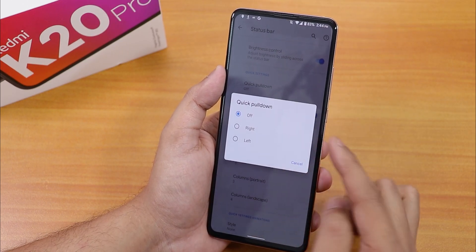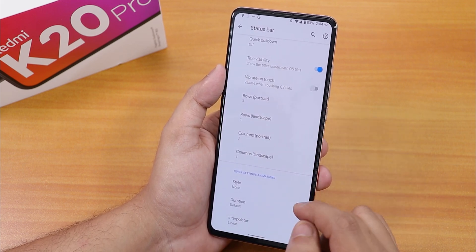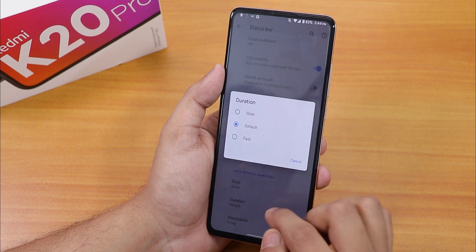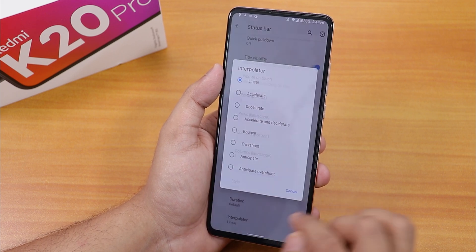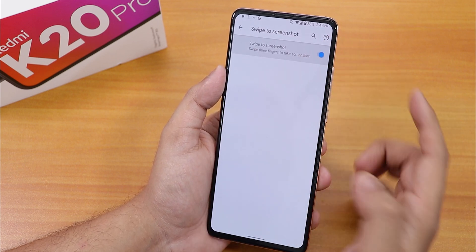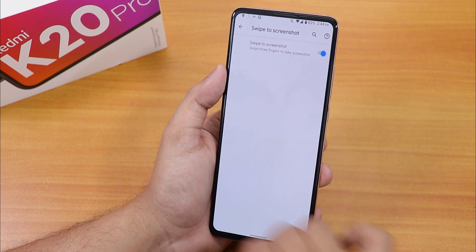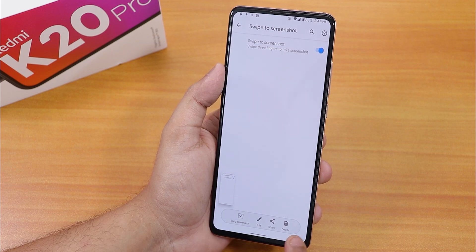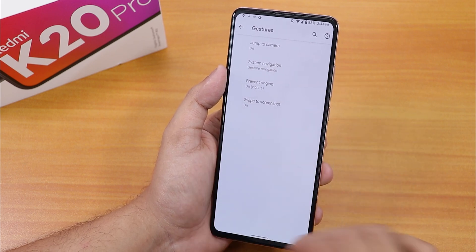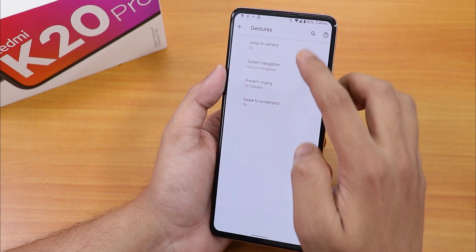Scrolling down, we have quick pull-down selectable from right or left, row and column numbers for the quick settings panel, flip or rotate style for quick setting toggles, animation duration, and interpolator options. In gestures, there's swipe to take screenshot — and as you can see, this gives a really cool OxygenOS-style screenshot. We also have scroll for long screenshot, so scrolling screenshots are supported.